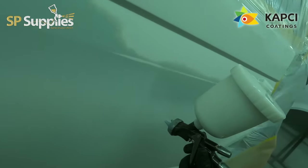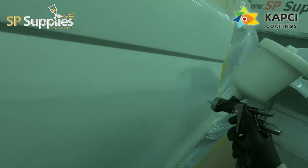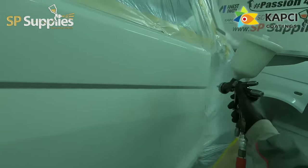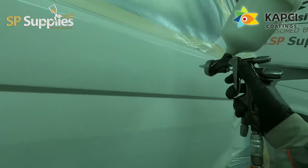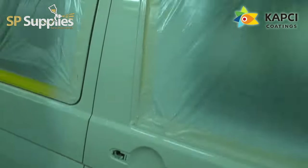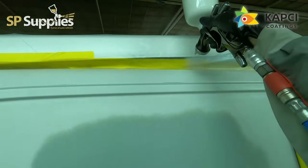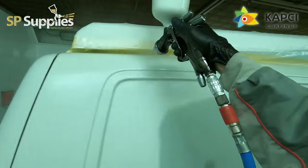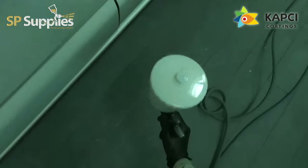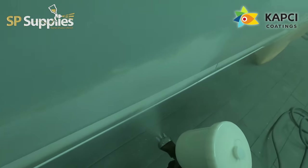He brings these vans as a blank canvas and we do any repair and paint work they need to tidy them up. This one in particular has had a new rear bumper, two new wings put on it - which is why they're on the stands - and the front door on the other side was the worst. The rest was a lot of parking dents and small sharp dents all over it.